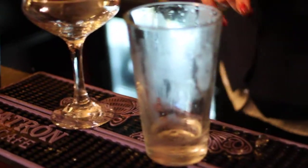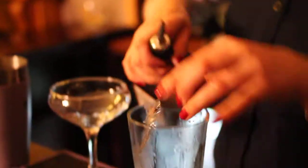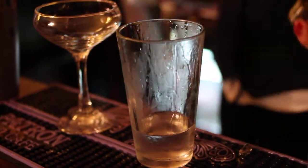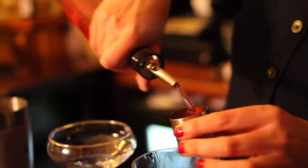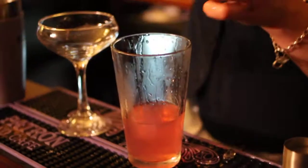So what does it consist of then? A measure of vodka, and then a measure of Cointreau. Put a little bit of gum in it. Then a measure and a half of cranberry juice, and some lime.